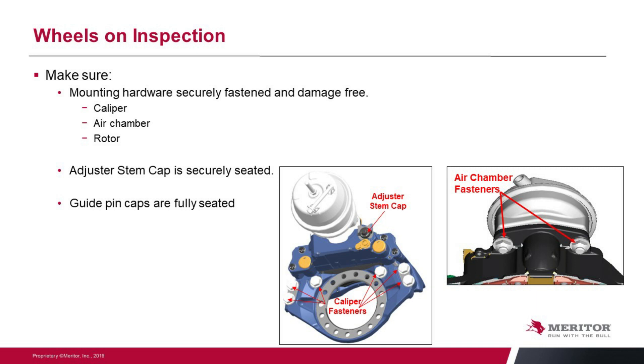Also the adjuster stem cap — the rubber cap that is over top of that adjuster needs to be in place and properly installed. Again, an area where we could get moisture migrating into that caliper.